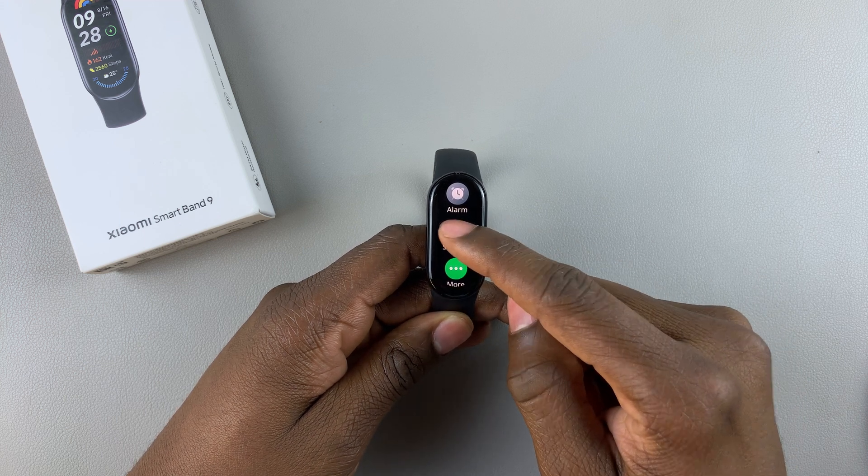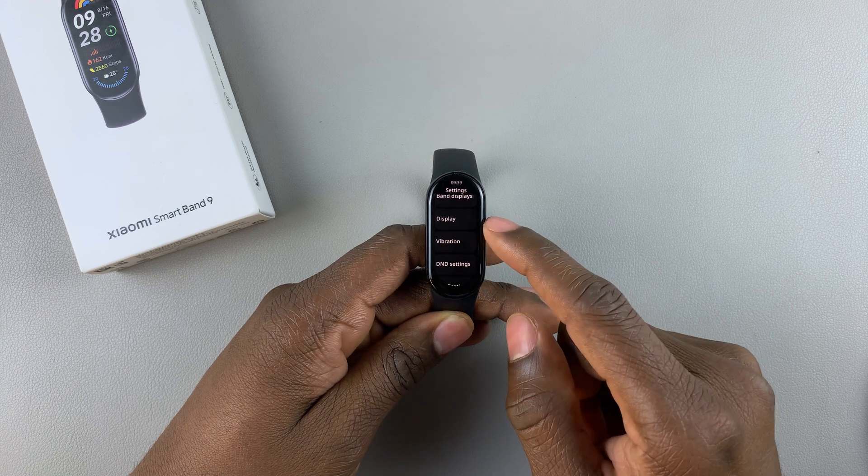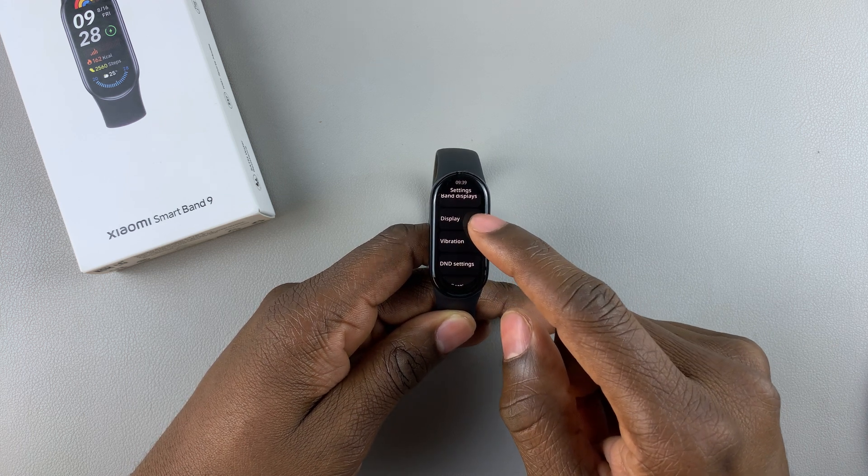Here it is. Tap on it. And then within the settings, scroll down and locate Display. Then tap on it to proceed.